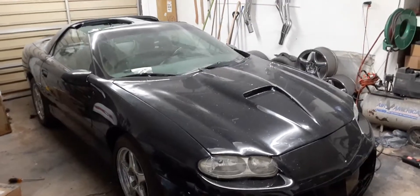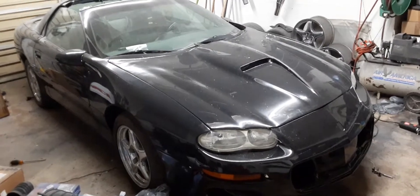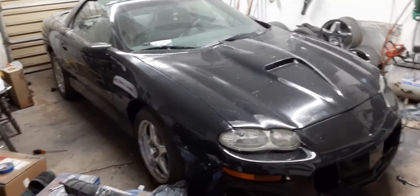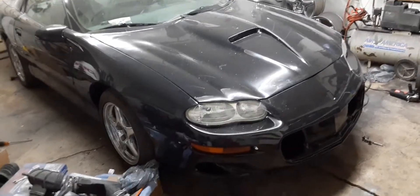Alright, I'm going to show you guys what you need to do the front end conversion on a 94 Z28, 93, 95, 96, 97. It goes the same pretty much for the Trans Am, just obviously different body parts, but you get the gist of it.